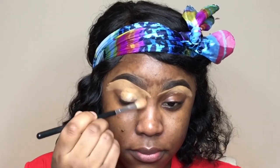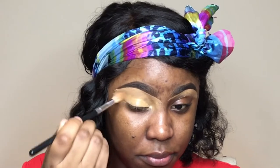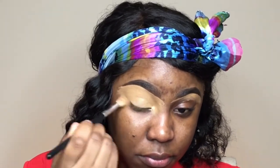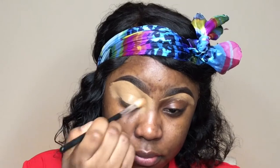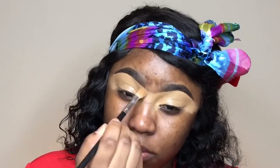For a more detailed eyebrow tutorial, please check the description bar below for my link to the eyebrow tutorial I did — it's very detailed and beginner friendly. You will learn a lot from that tutorial, so just check the description bar below for that video.